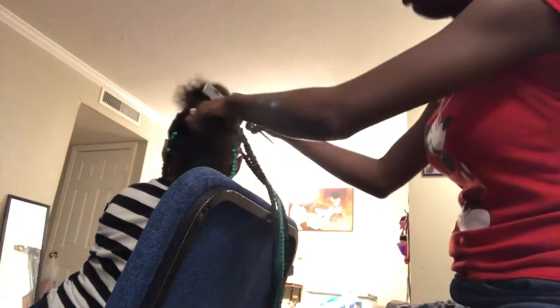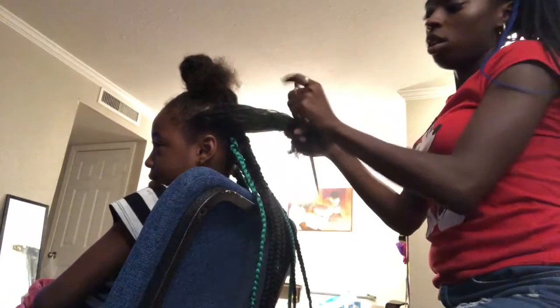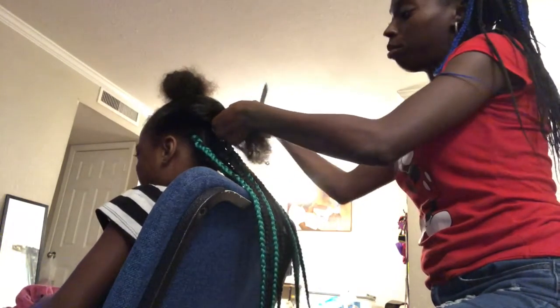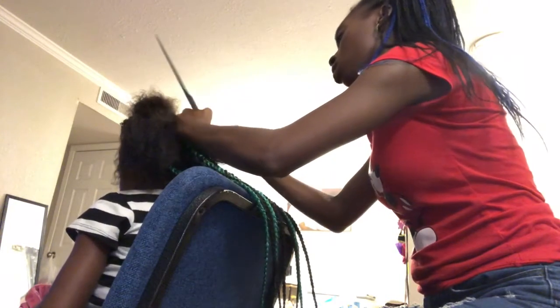Hey guys, so we're back with the right hair — you can turn to the back — this is what we have so far. I'm gonna give you guys a close up in a minute, but we are not doing the rubber band method with her. I am doing the parts a little bigger because she doesn't like to sit here.